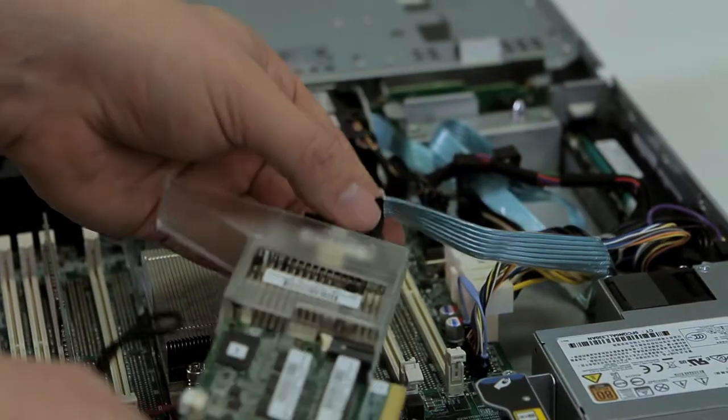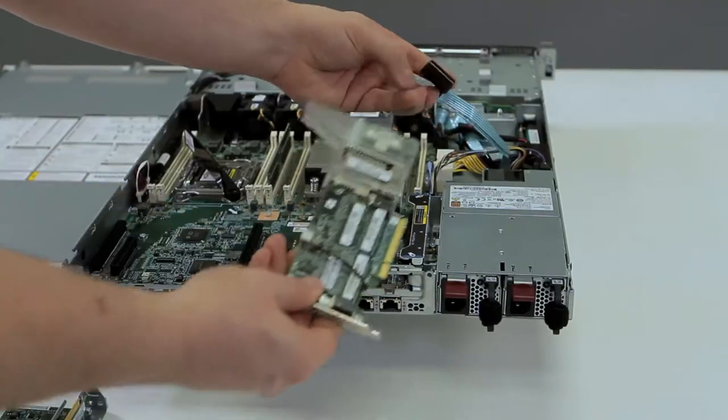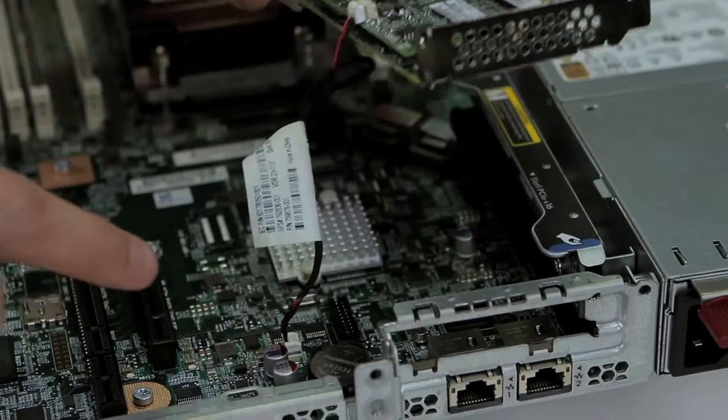Make sure to disconnect the cables — specifically the ribbon cable and the power cable for the battery.